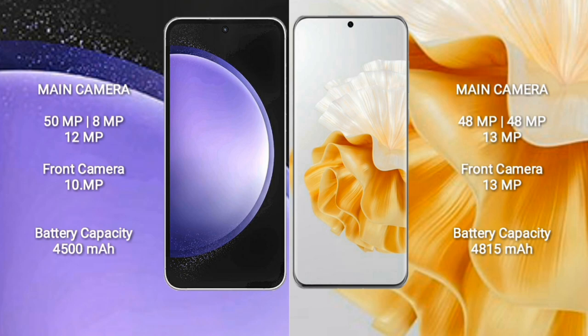Huawei P60 Pro rear camera: 13MP and front camera 13MP. Samsung Galaxy S23 FE has a 4500mAh battery with 25W fast charging support.